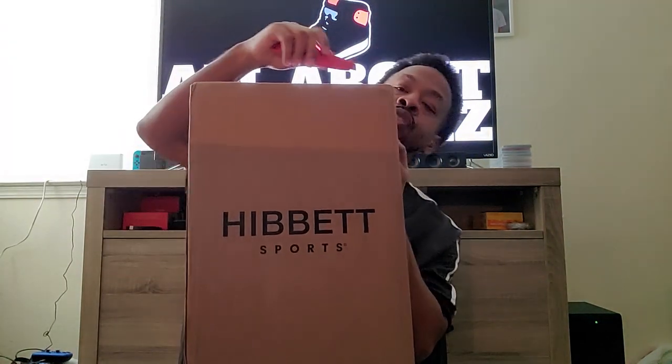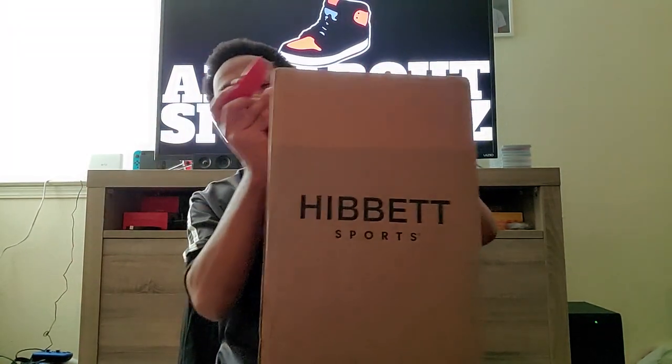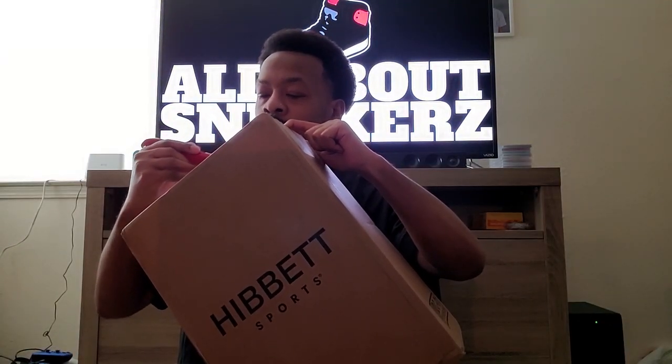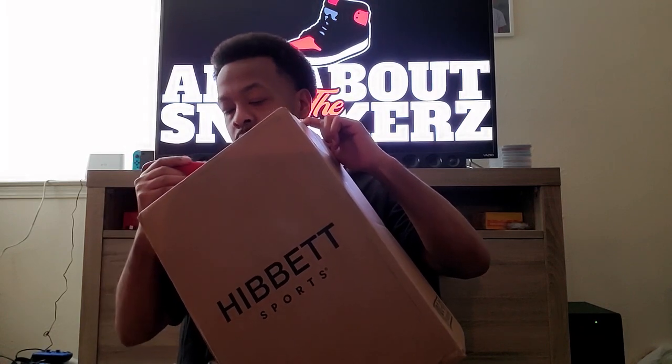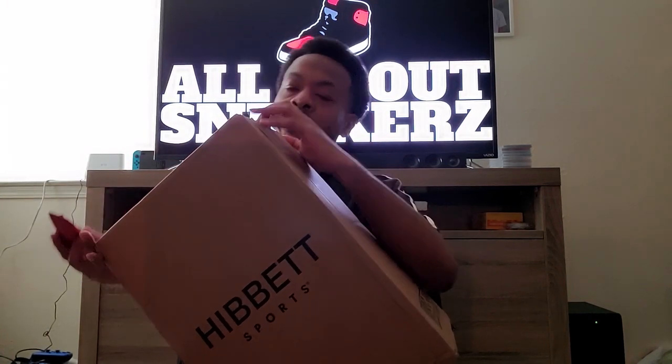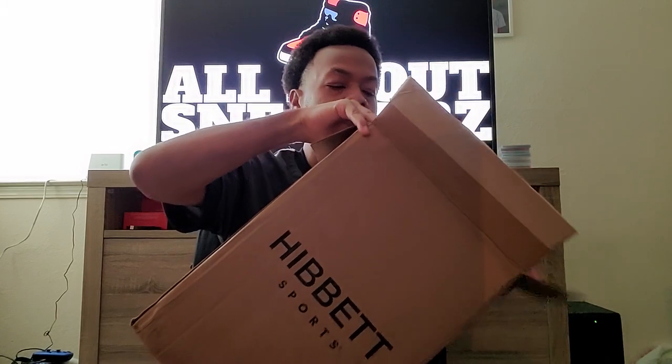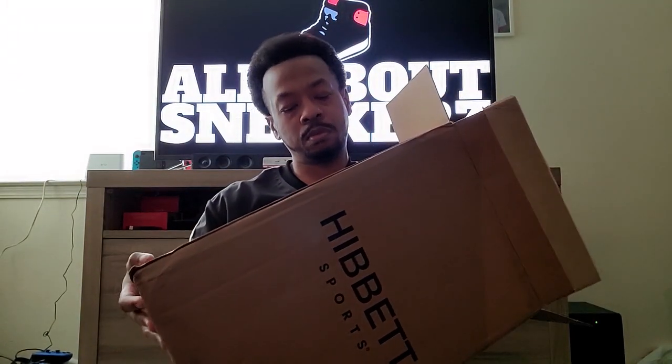As you know, I have the handy dandy box cutter here in hand. We're just gonna go ahead and do this true unboxing because as you can see this package is still taped up. A little snip there, another snip there, just go over the top — I always want to do this the most efficient way without getting cut. You would think by now I'd be like a box opening specialist, but I really don't do a lot of online ordering. Anyways, got the box open here, we're gonna pull the shoe box out.